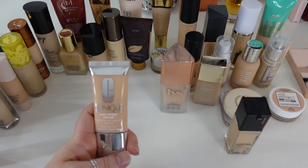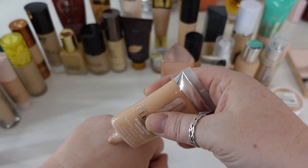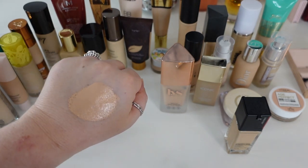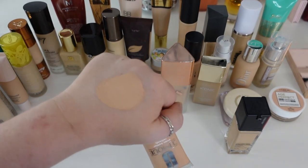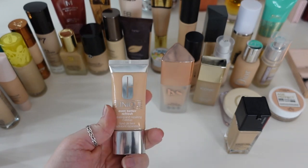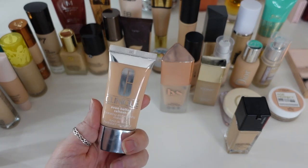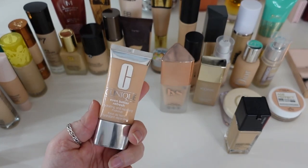Another one I'm going to let go is the Clinique Even Better Refresh. It's really full coverage and quite nice — I get along with a lot of Clinique base products. It does tend to get a little heavy so I have to go in with a light hand. I got it in shade CN20 Fair, which was always a bit too deep for me, not just from oxidation. I do like it — it's hydrating, satin, and full coverage — but I believe it's about three years old at this point and has a 24-month shelf life. For the sake of my face and breaking out, it's got to go.